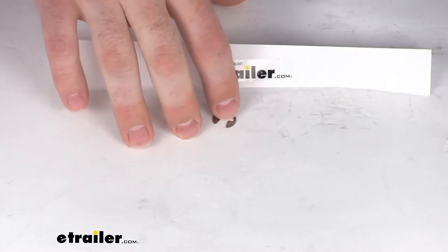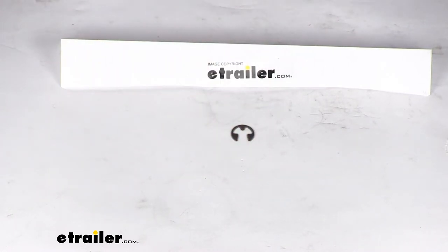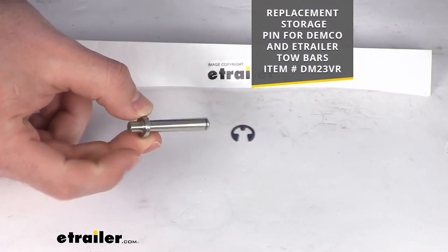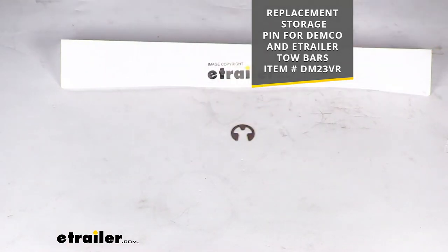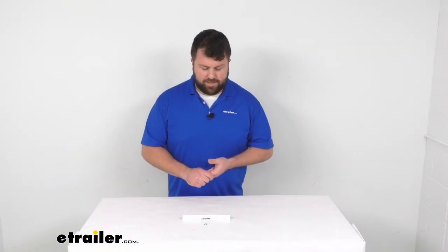This is going to be just the clip, so if you also need the pin, we have that available as well here at eTrailer.com. You can find it using that part number that you see on the screen. But if you don't get the pin, you'll just get the clip — so if you already have the pin and you're just missing the clip, you want to make sure that that pin is going to stay where it needs to be.